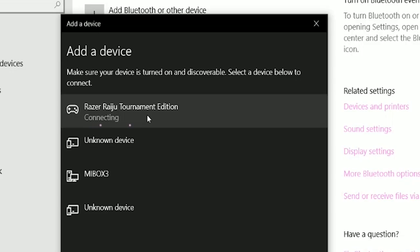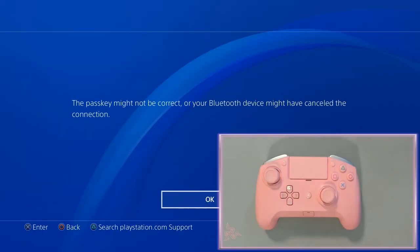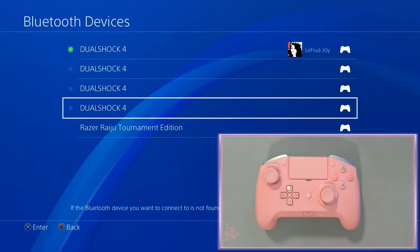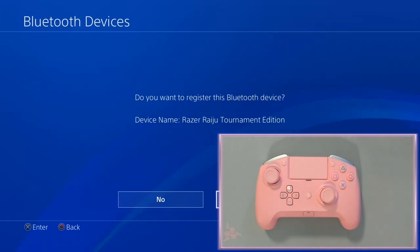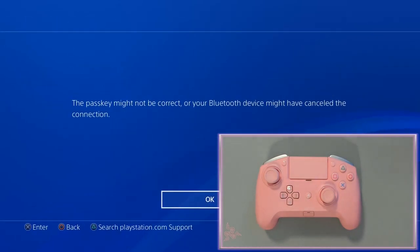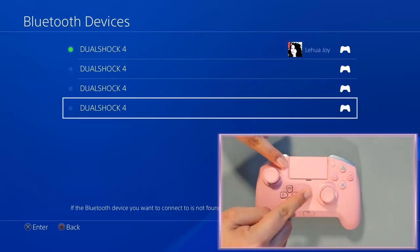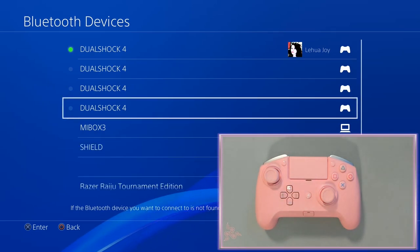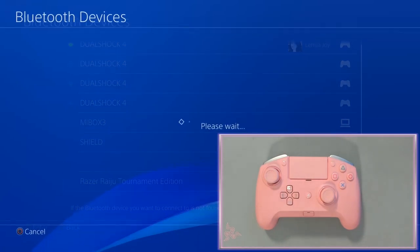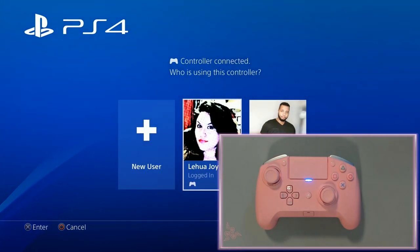Is this going to be like the PC where it's not going to pair right away? It is. So trial and error, guys — it's going to let us pair it. Let's select the Raiju Tournament Edition again. And no — that's because the blinking light wasn't blinking anymore. So let's press those two buttons again. There we go, the blue light is blinking rapidly. Select Razer's Raiju Tournament Edition. Do you want to pair it? Yes, I do. And that's what we want.